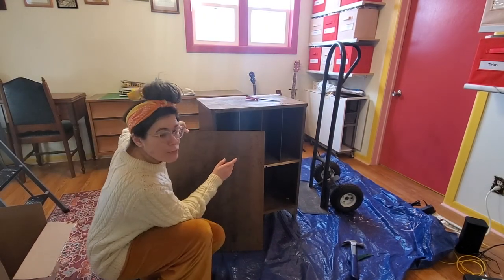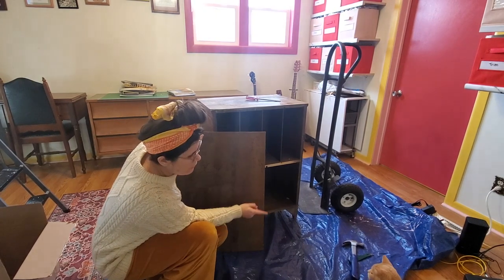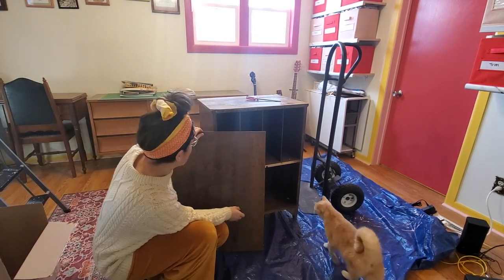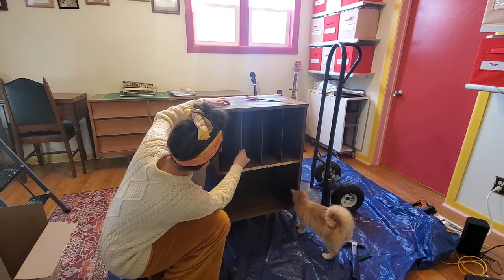I was able to remove the backing — wasn't too hard. I did eventually switch to using a tiny crowbar instead of a screwdriver. Now what I'm going to do is just slide these little dividers out.